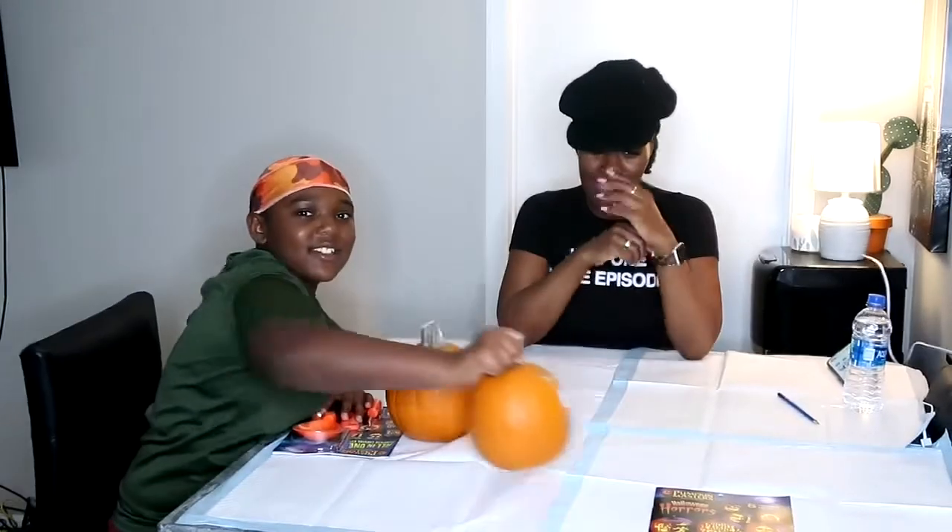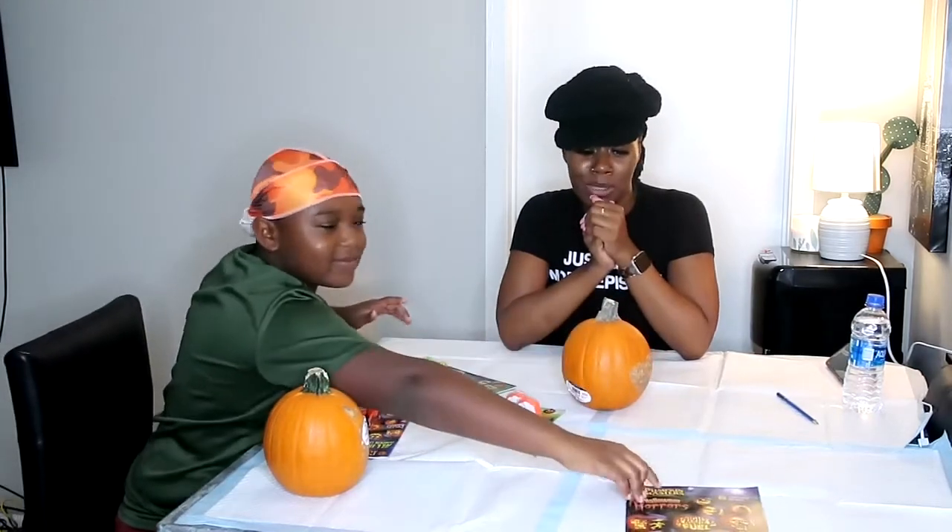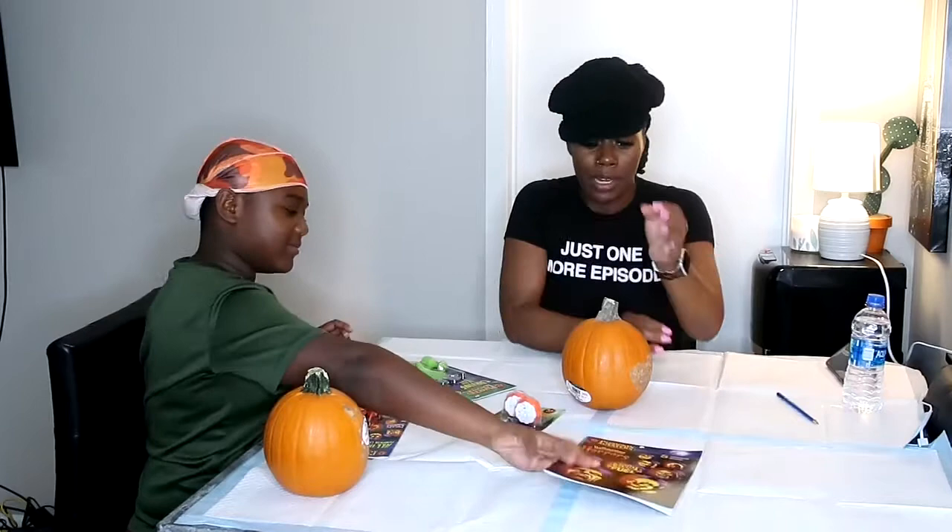Hey guys! So today we are doing a pumpkin carving. This is so on-time — trick-or-treating is on Sunday, Halloween is on Sunday. I figured we'd get some stuff to decorate. We don't know what we're going to do, this is kind of like a blind thing. So we just go in here and see what we got. I got some stuff from the store and we're going to work it out.